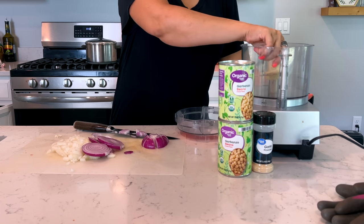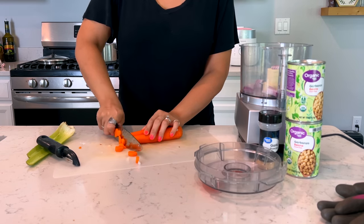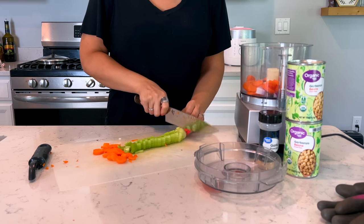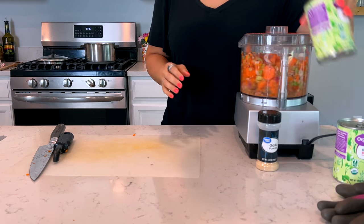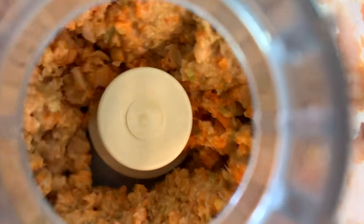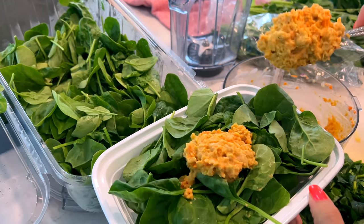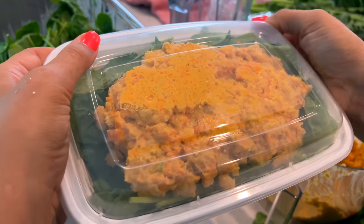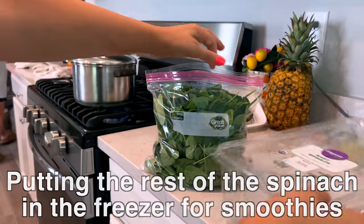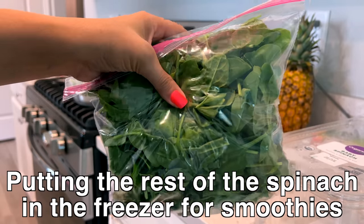I'm also going to make some chickpea salad for the road. I love to do this with chickpeas, adding in carrots, celery, onion, mayo, mustard, and garlic powder. It's great to eat with pretzels, tortilla chips, or you can dip anything into it. I'm also going to use up any baby spinach I have and make to-go salads — with a generous scoop of chickpea salad on top of a bed of lettuce or spinach.